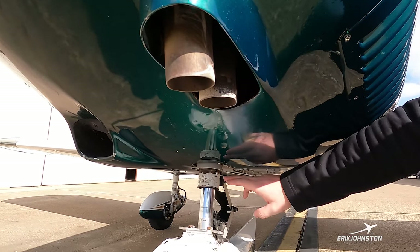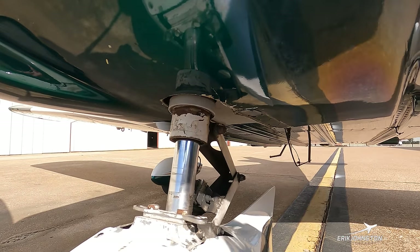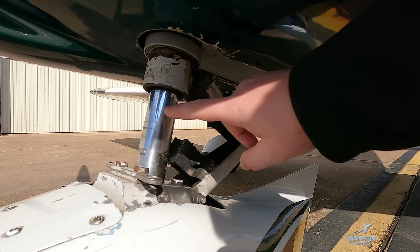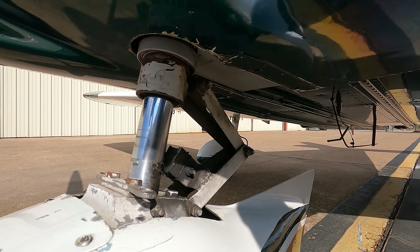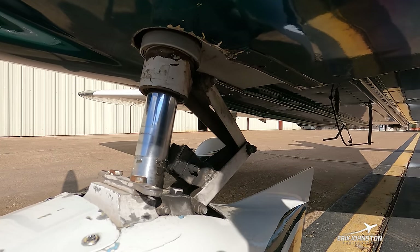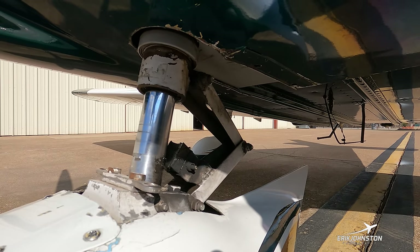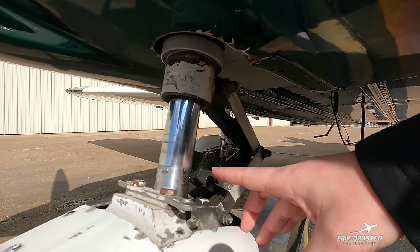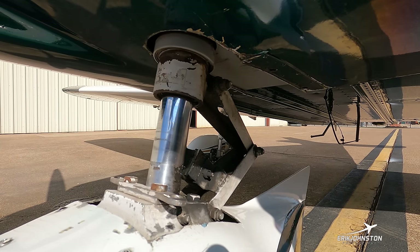Here's our nose strut — this is what attaches our entire nose wheel assembly to the forward part of the airplane. The shiny chrome actually slides up and down to give you that compressibility effect. We have a rear torque link for stability and steering control. There's also a little rubber bumper pad so that when the nose gear extends fully we have cushion.